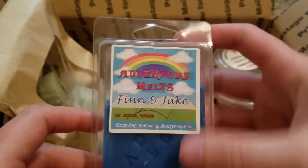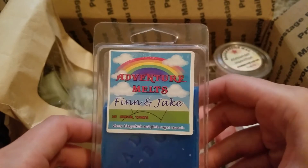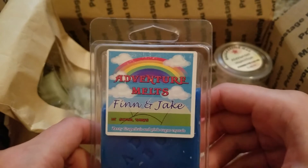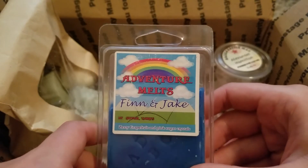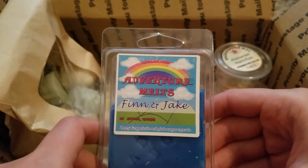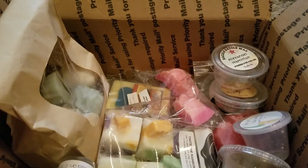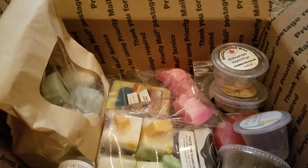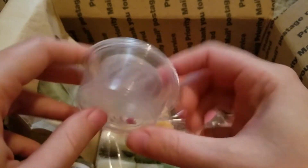This is Finn and Jake from Super Tarts — zesty grapefruit and pink sugar crystals. The first time I melted this I was not a huge fan — it was kind of weird to me, that grapefruit and pink sugar. But the next time I melted it those two blended together so nicely. I don't know how to describe it — it was really good, so much better than the first time. I think the pink sugar came out more. That one was really good.